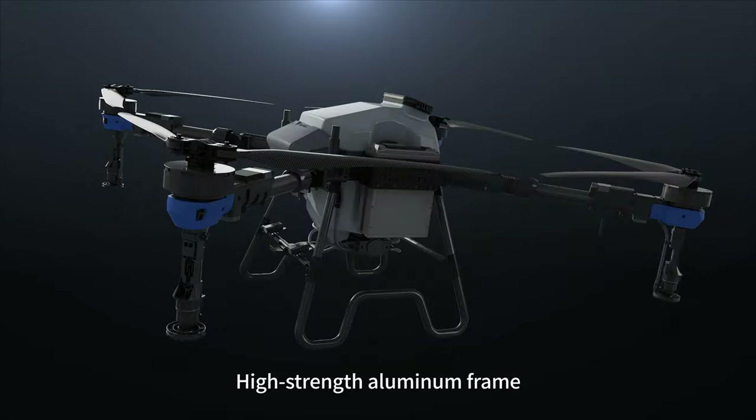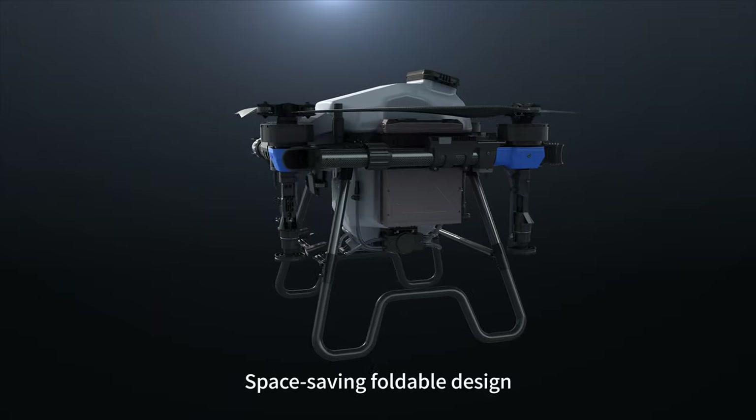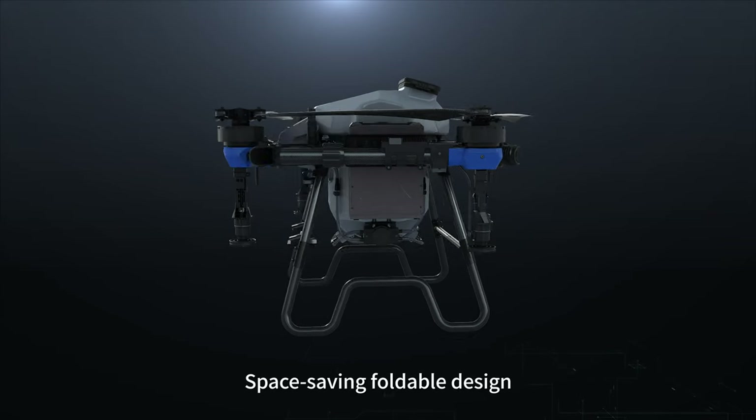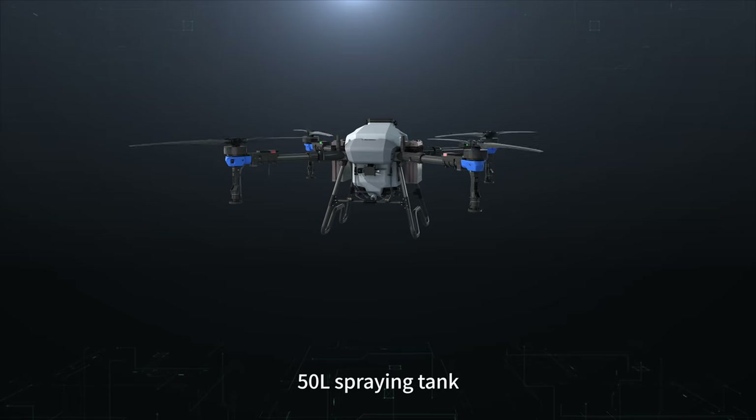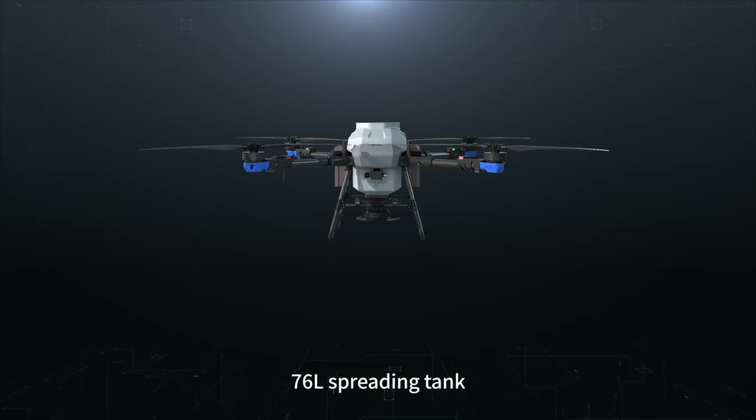High-strength aluminum frame with a space-saving foldable design. Maximum payload of 60 kilograms, a 50-liter spraying tank, and a 76-liter spreading tank.